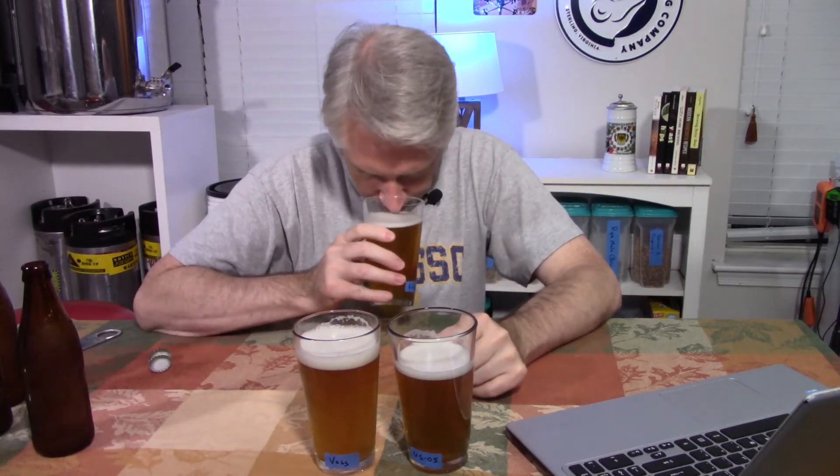On the Lutra aroma, I'm getting less of the tropical fruit berry character. The hop aroma is there, but it's just a little bit muted compared to the other ones.